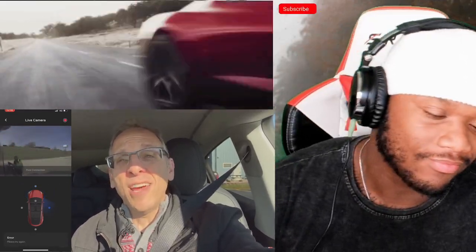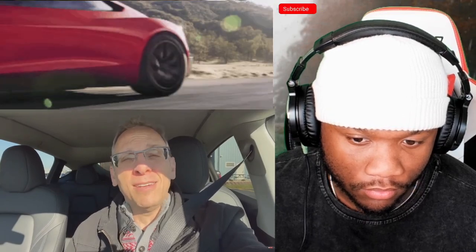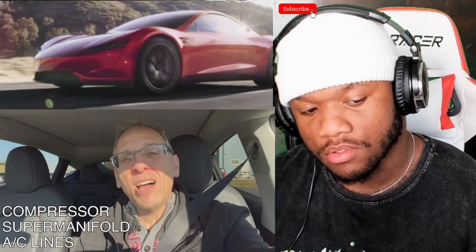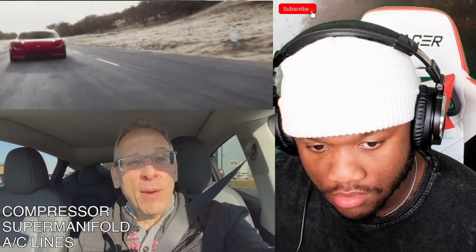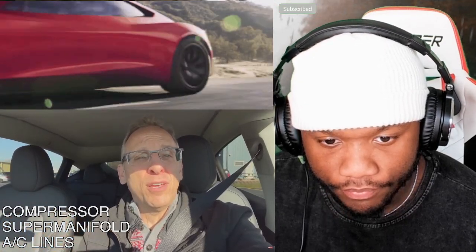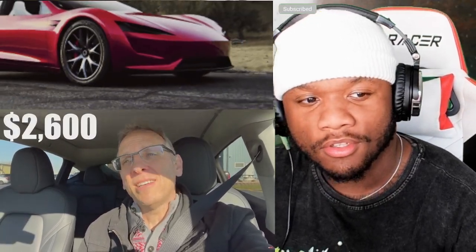The car made it there safely, a day before the appointment. Then Tesla contacted him and said: that $1,500 estimate we gave you — we've got to do more. Not only do they have to replace the compressor or heat pump, but also what they're calling the 'super manifold,' and all the AC lines, because the damage was more extensive. So they gave him a new estimate: no longer $1,500 — it is $2,600.